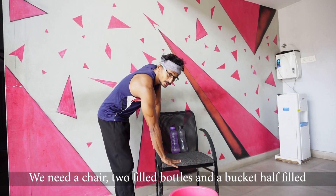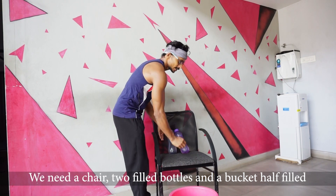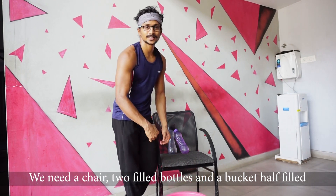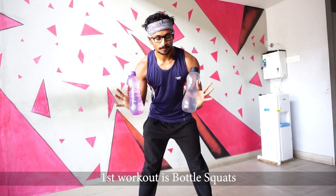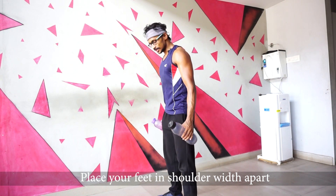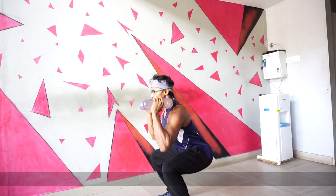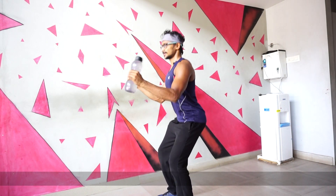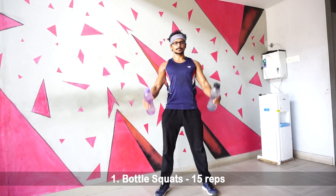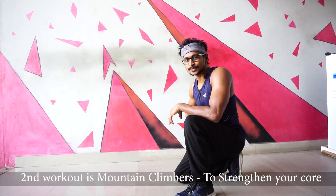We have two bottles and buckets. These are the two exercises. The first one is Bottle Squat. The second one is Mountain Climbers, which is the first best exercise.